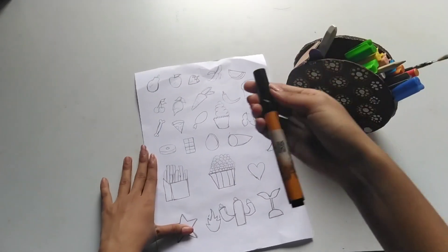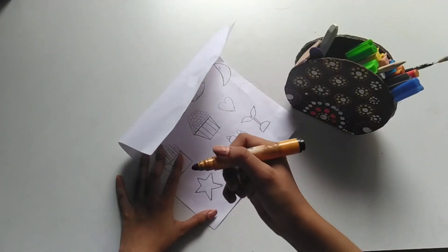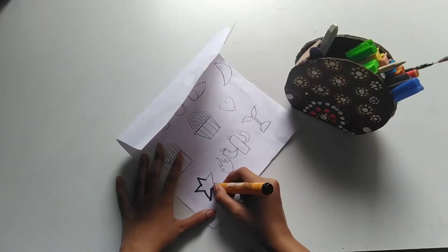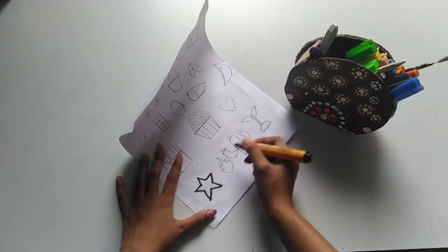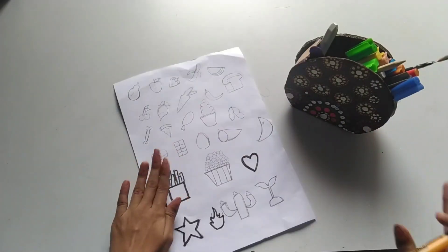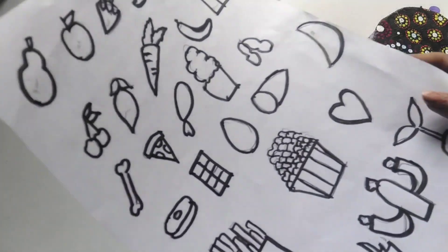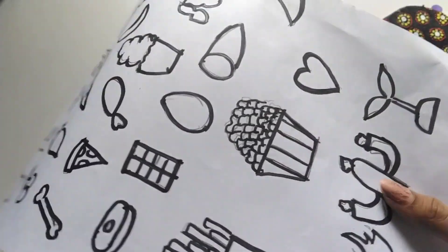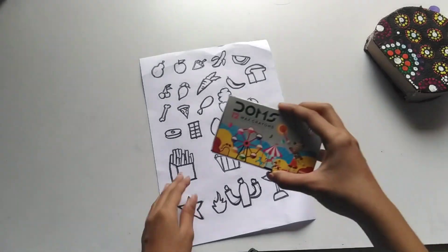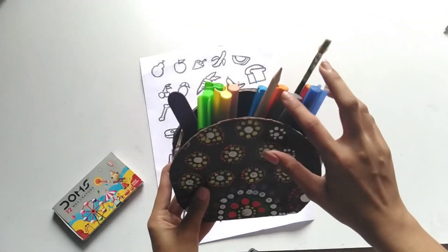Now we will outline the images using a black color marker. You can also use a sketch marker and crayons. Let's add color. You can use markers, sketches, or wax crayons to outline and fill the images.